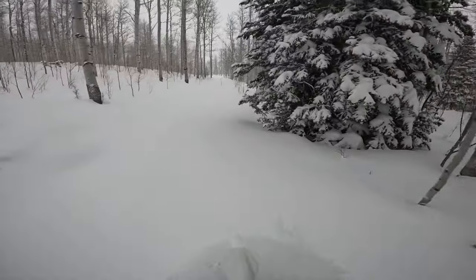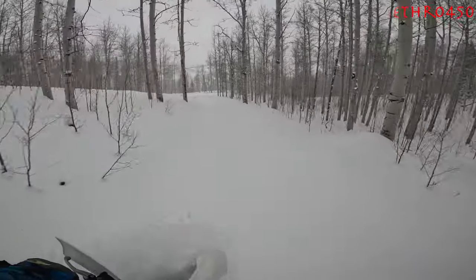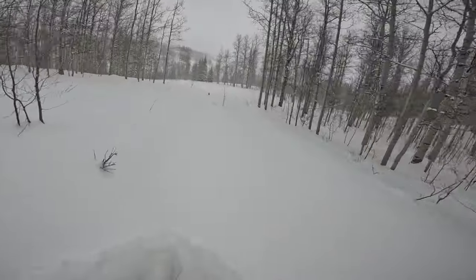Anyways, those are just a couple short little tips for the newbies. I hope you enjoyed. This was a fun day — it was fun taking my pops out.